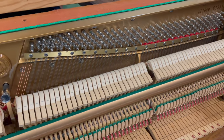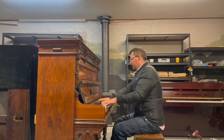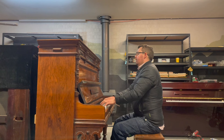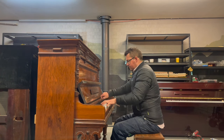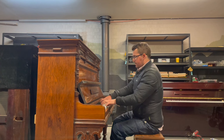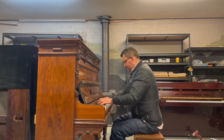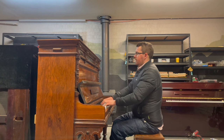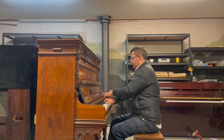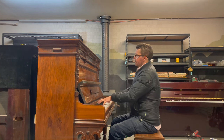Anyway, let's have a listen to what it sounds like. I think we've had enough talking — let's have a listen to this in all its magnificence and glory. [Piano performance]